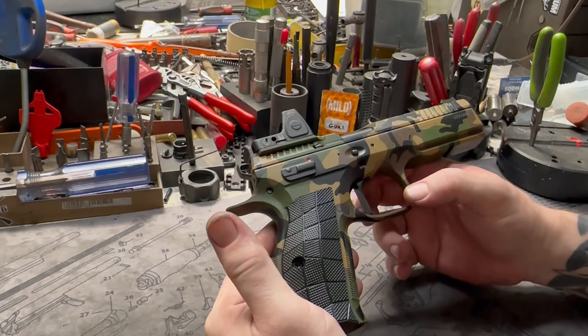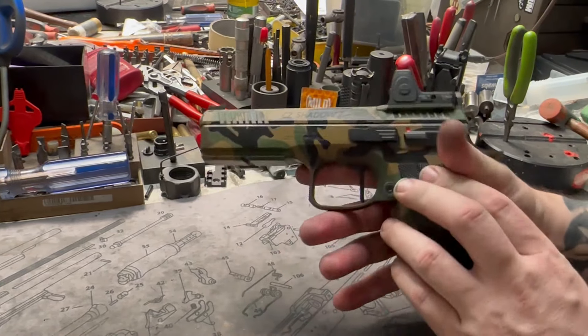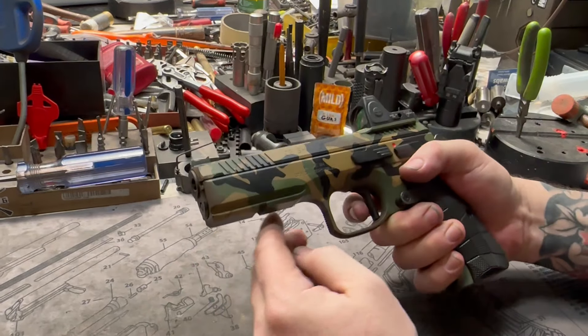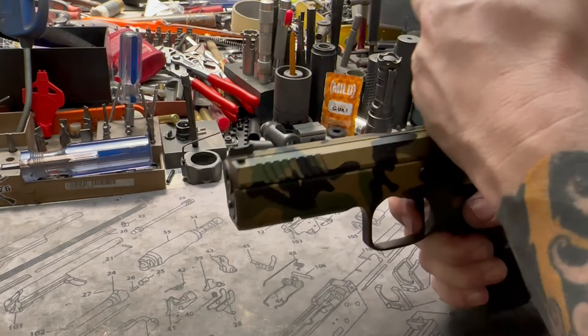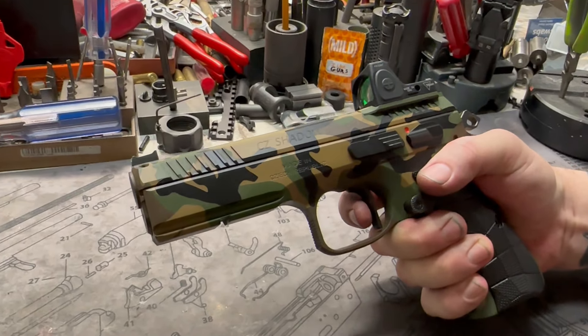We can actually get the trigger pull down lighter if you're a bullseye shooter or something like that, but we really like to use more of the factory-strength trigger spring because it gives you a really nice reset. You don't have to think about pushing your finger forward — the trigger just resets itself for you. It's almost like a Geissele three-gun trigger in that aspect.